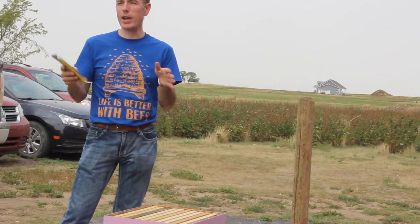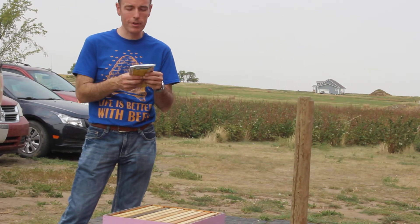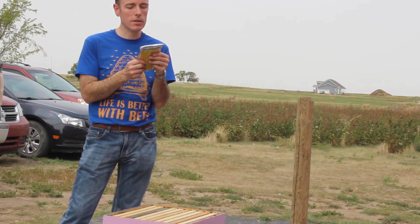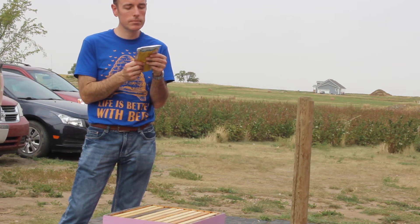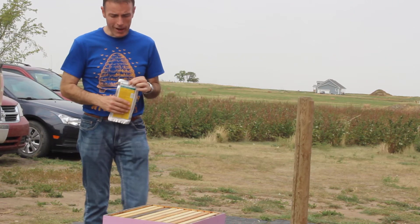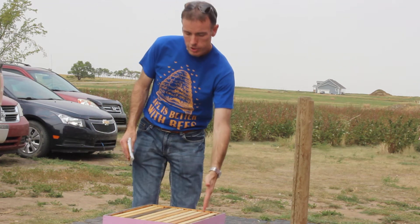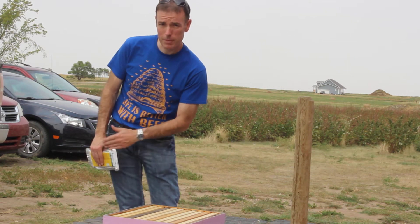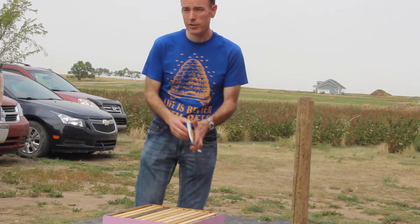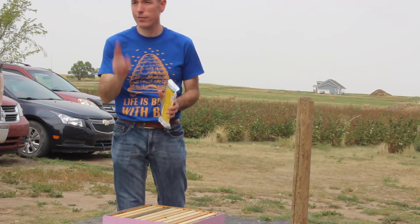My hive is very small, so one strip does my entire hive. It's one strip per five frames of bees. At this time of year in the fall, you should have nice strong hives going into winter. When you look through each of your gaps between the combs, they should be full of bees. If they are, you're going to use two strips per brood box. In this setup here, that's four strips.